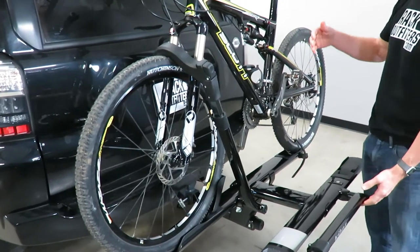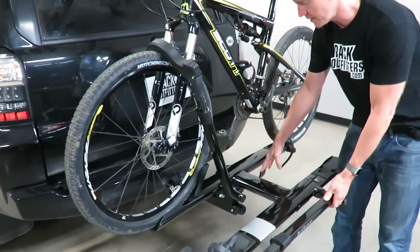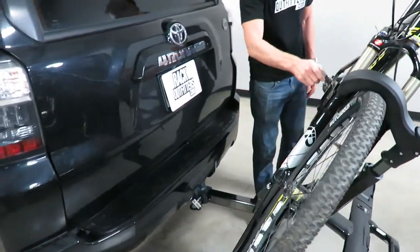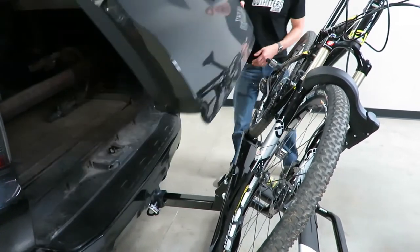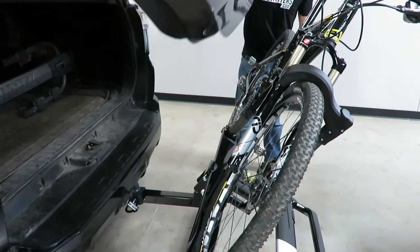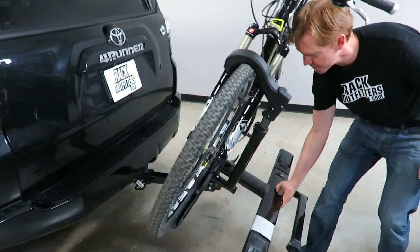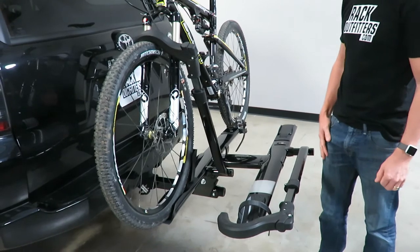Next I'd like to show access into the back of the vehicle. With a bike or even two bikes loaded, I can pull back on that lever and allow the rack to come down — just make sure your pedal is well clear of potential contact. Now I can open up the rear hatch with no interference on this 4Runner. To put it back into the carrying position, grab the front nameplate, lift up, and it automatically connects back into the carrying position.